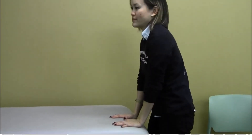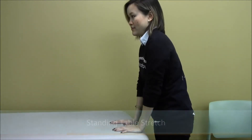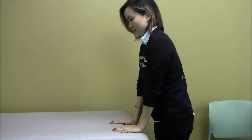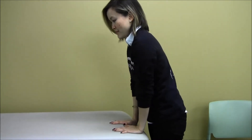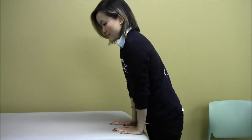Standing table stretch. Standing with the palms of your hands flat on a table, fingers pointing away from your body and elbows straight. Lean towards the table until a gentle stretch is felt in the forearm. Hold for 30 seconds, repeat 3 times twice per day.